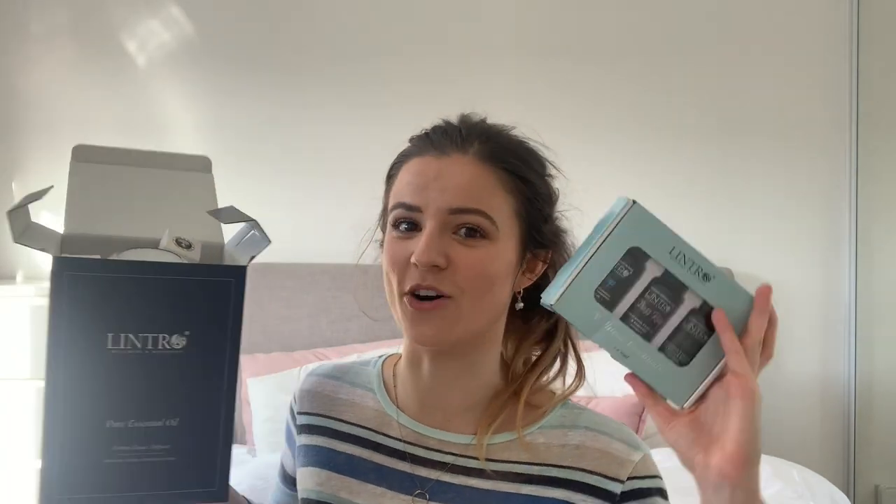Thank you so much for sending all this to me. They sent me this, which I may be doing a review on in future, but such a really kind gift to send along with their full size oils. And you can see some more in there as well, which again are amazing and incredible and affordable as well.